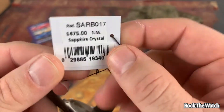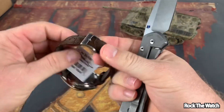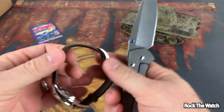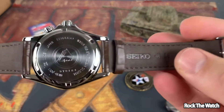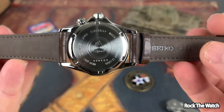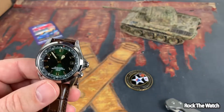See what the hang tag says — reference SARB017, $475 suggested retail, sapphire crystal, Seiko. Let's cut that off. See what the case back says — Seiko Alpinist. Very nice, very nice guys.